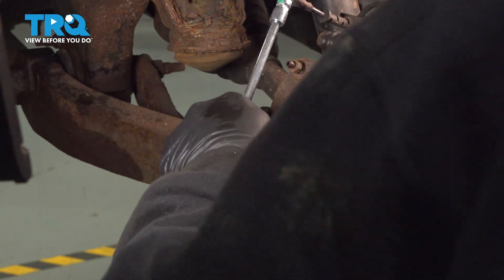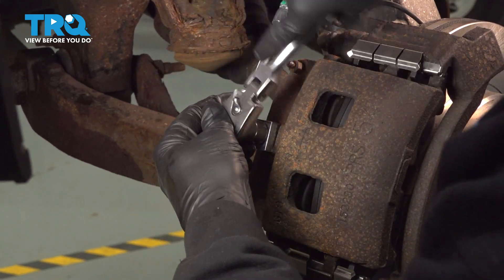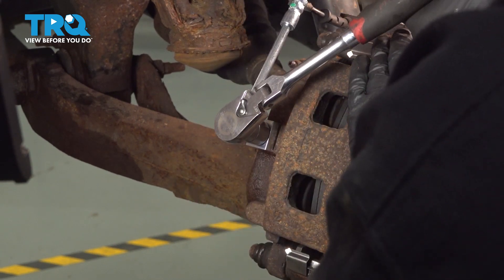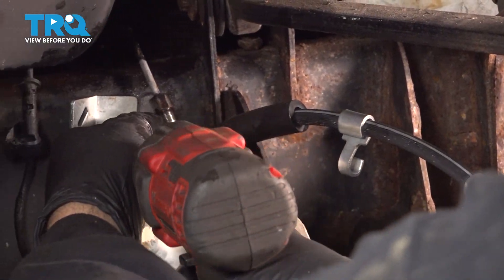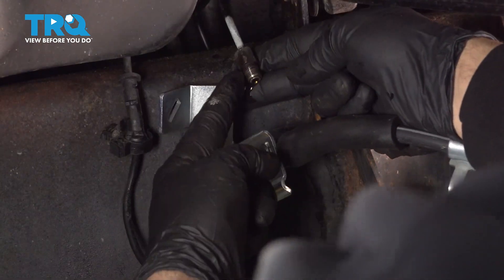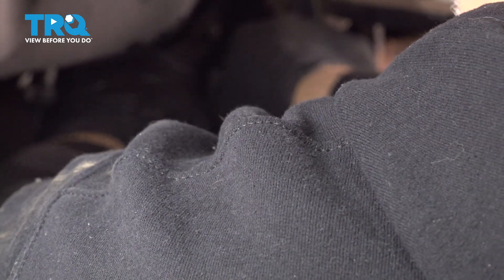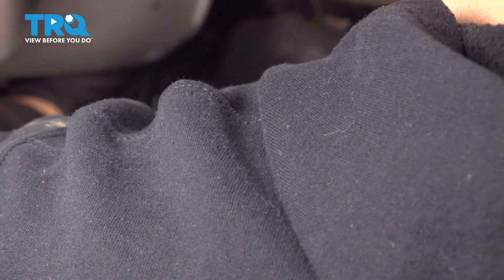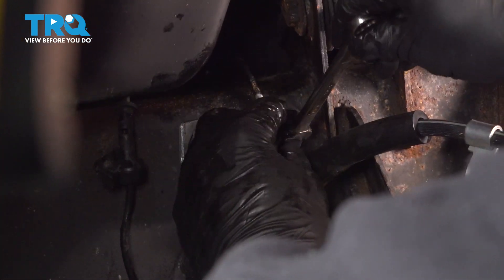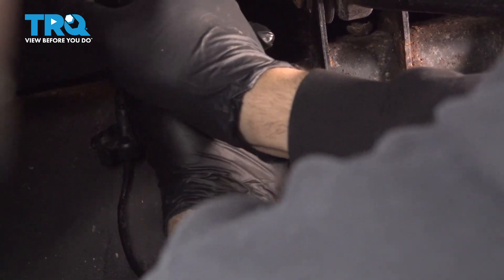I like to go ahead and thread these down as far as I can by hand and then snug them down. At this point, tighten down this bolt and get our fitting here threaded into the block. Get that started by hand and then come back and tighten it up with our wrench. Make sure that's good and tight.